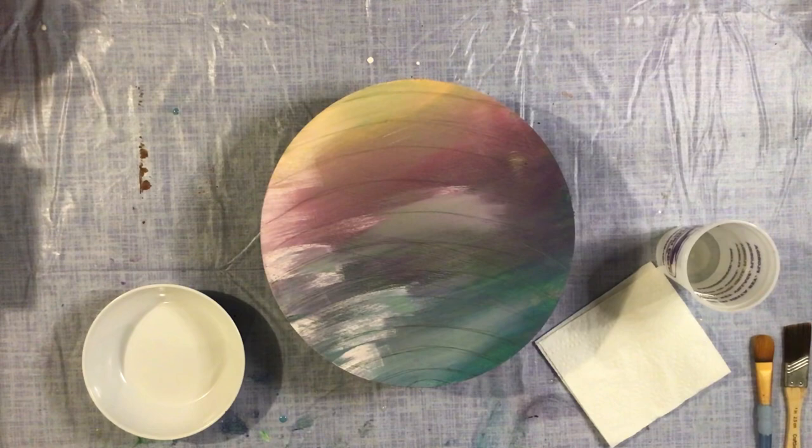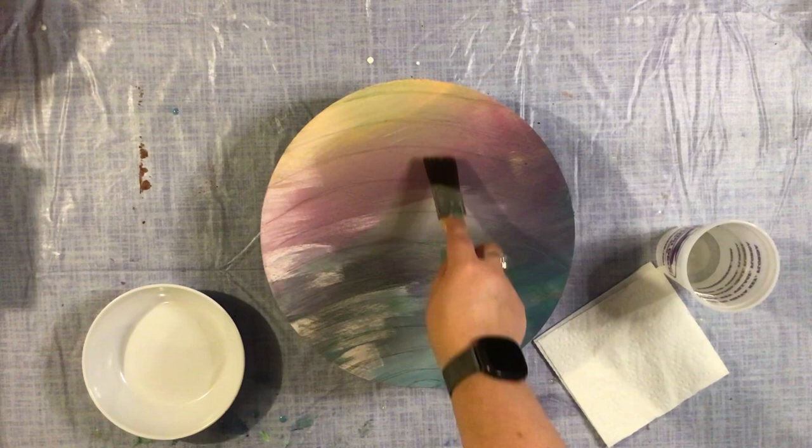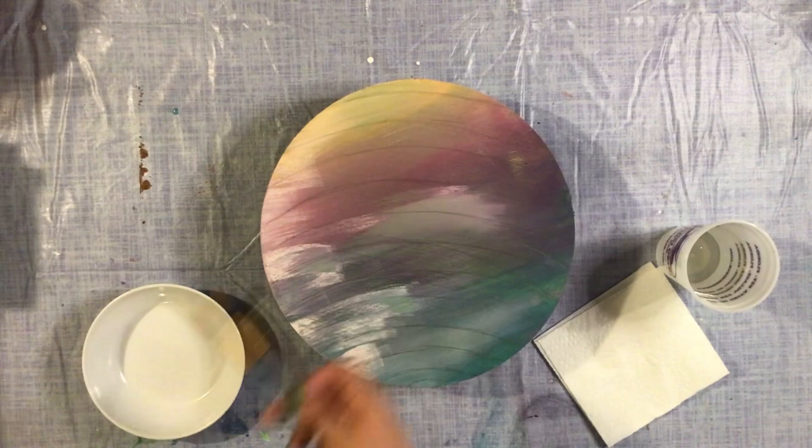The more layers you add to something like a disco ball, the more it just adds to the dimension. I have several medium-sized brushes. I like this one that has a nice flat edge so I can easily just paint down tiles. Then I have skinnier ones for later when I do the actual striping of the disco ball and the spaces in between the tiles.